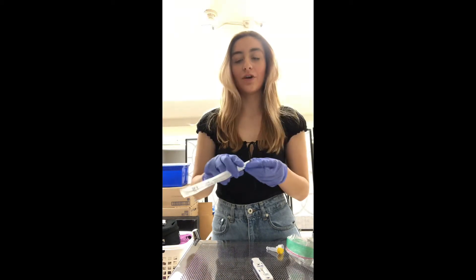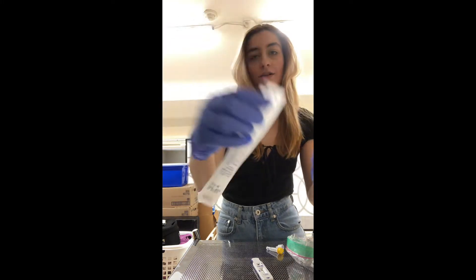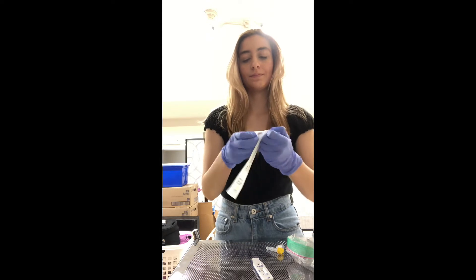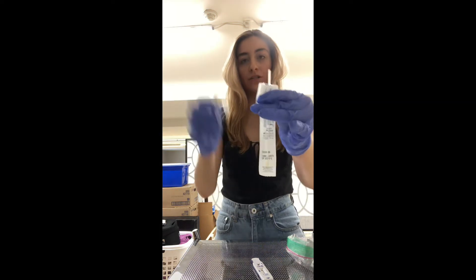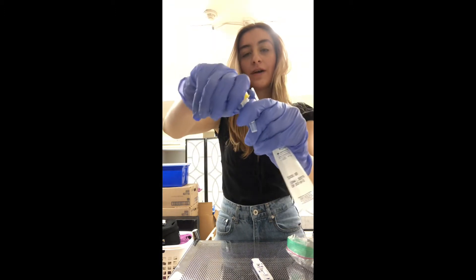Now it's time for our actual swab. It says at the top "peel here" on our swab, so we're going to do what it says — we're going to peel it, leaving just a small amount exposed. Then we're going to open our solution by taking the yellow cap off.